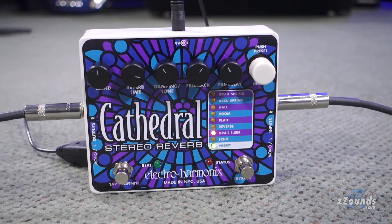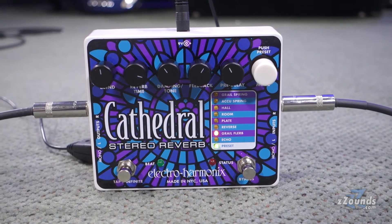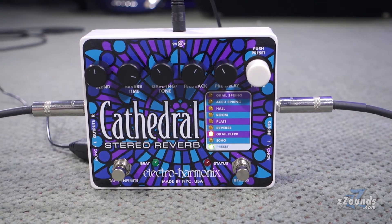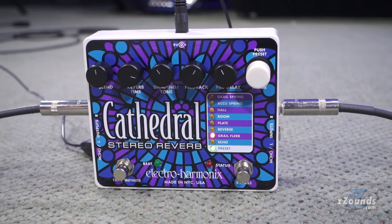The Reverse Reverb emulates the reverse tape trick heard on many psychedelic recordings from the 60s and 70s. Grail Flerb is a modulated reverb where the decay takes on a flanger effect. Echo turns the pedal into a digital echo unit.